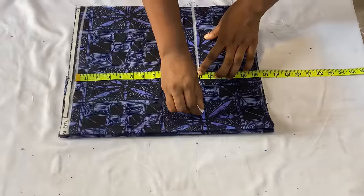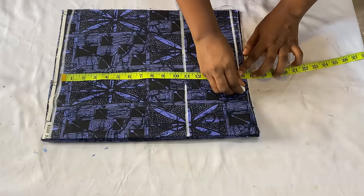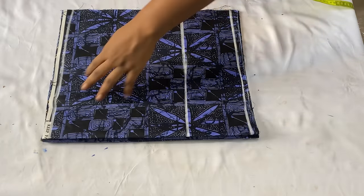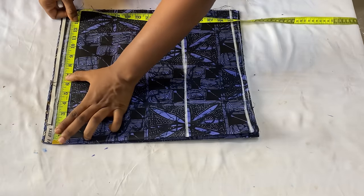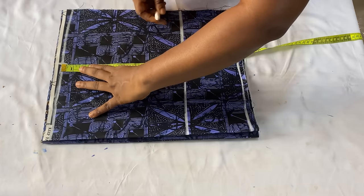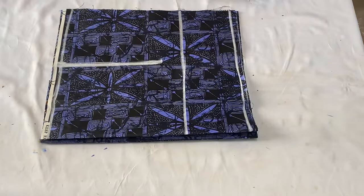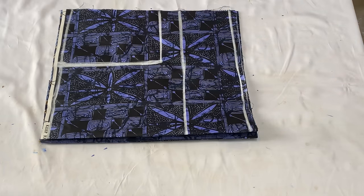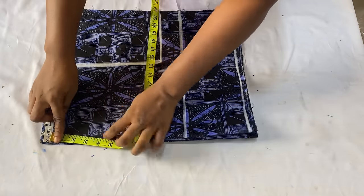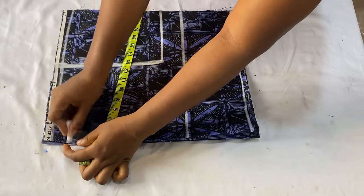Mark 11 inches and extend the line, then from my shoulder to my half length is 16 inches, extend that line also. So you have the shoulder line, the bust line, and the half length line. Come over to the shoulder line towards the closed angle of your fabric and mark your shoulder-to-shoulder measurement divided by two - mine is eight inches. From that eight inches, come down by your round armhole measurement divided by two, which is nine inches, and connect the two points together.